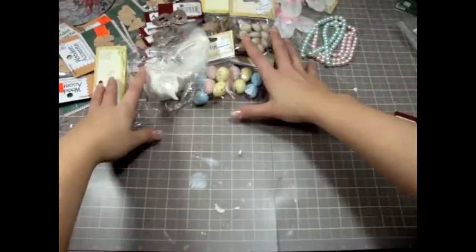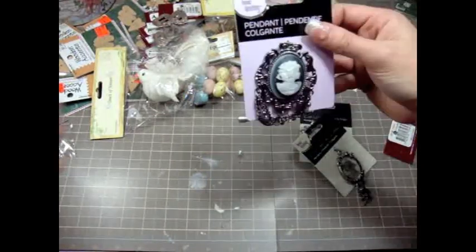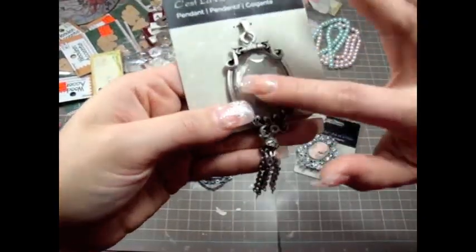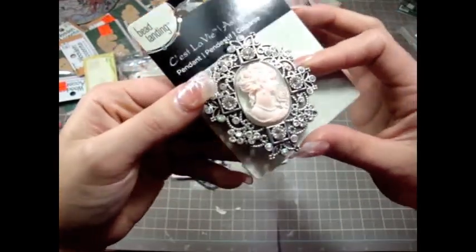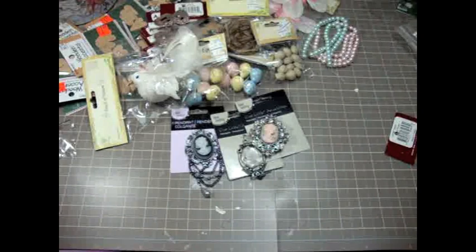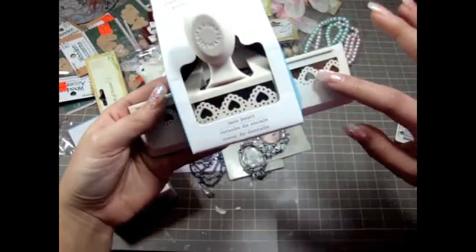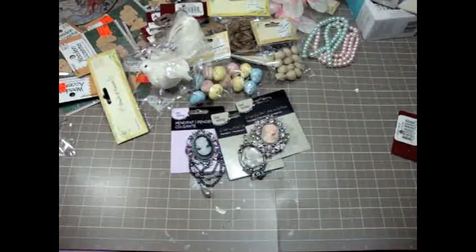I also went to other craft stores. I bought some gorgeous cameos from Michael's using one of my gift cards - I got a couple of really pretty ones with a cameo lady on the inside. I also got some more Martha Stewart punches - I use these a lot. One has heart edges, perfect for Valentine's Day. You can find these at any craft store.